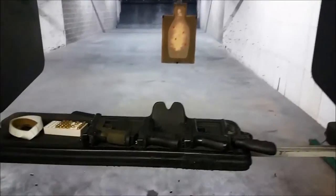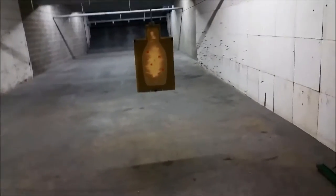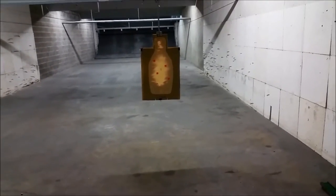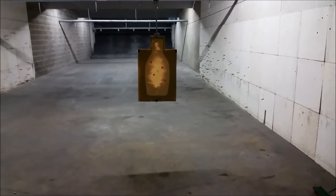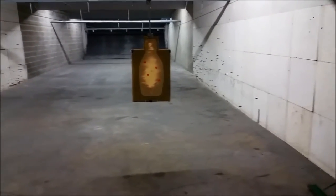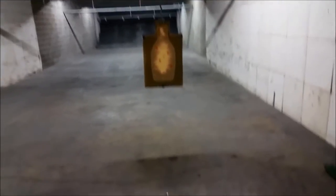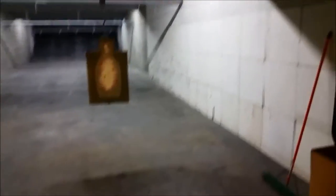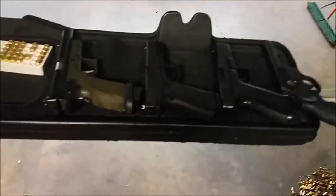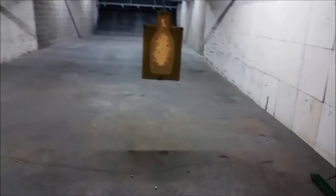Let's dispel a gun myth — something I get tired of hearing on the range. I hear so many times 'I just can't shoot [such and such] gun' or 'I can't shoot that brand well.' I feel like I have to say something about it on video. It gets under my skin and on my nerves.